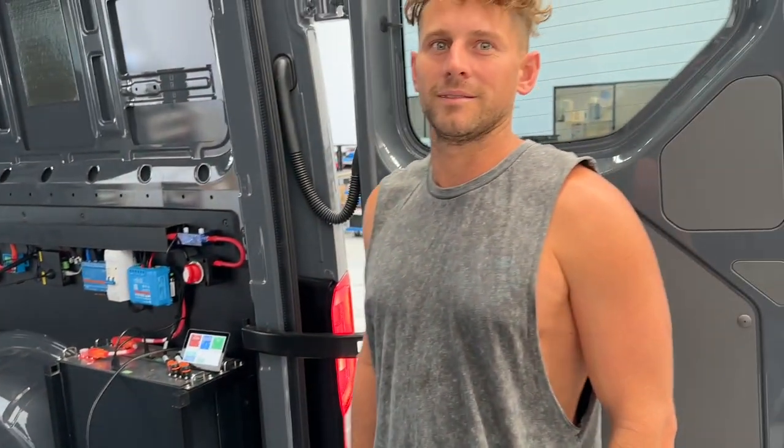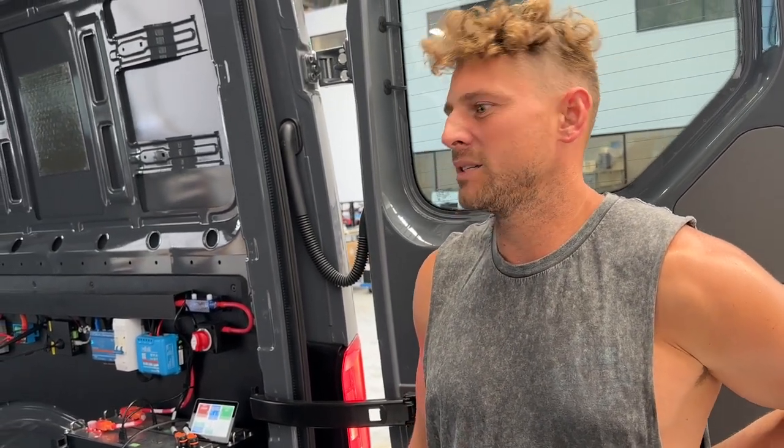So meet Rhys — how are you today Rhys? Good thanks, how are you? Tell us what are you doing with the van, what's your plan? The plan is basically to get away for a week at a time at first, deck it out, double bed for the missus and kids underneath, and yeah, just be able to go off grid and go to places that not everyone goes to.